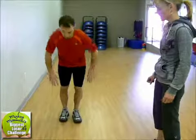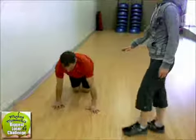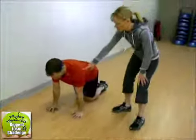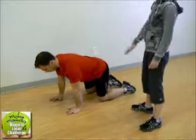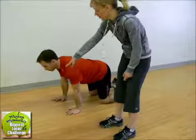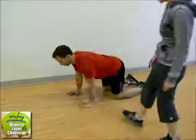Next we're going to do a core exercise. So that was our lower body, our upper body, our balance, and now our core. You're going to get down on your hands and knees in what we call table position — hands below your shoulders and knees below your hips. Spread your legs a little bit, back nice and straight. You're looking down at the floor just ahead of you, so your neck stays in line with your spine.